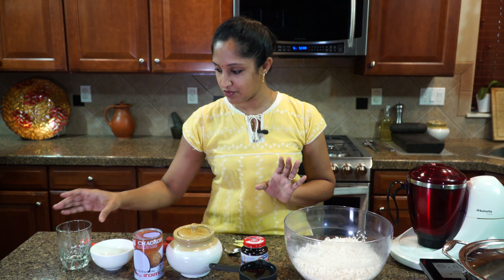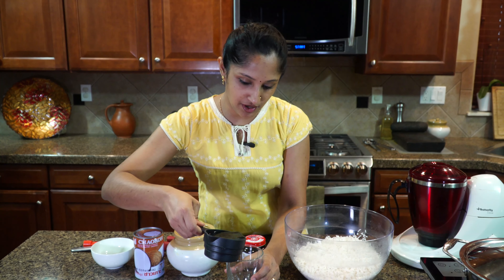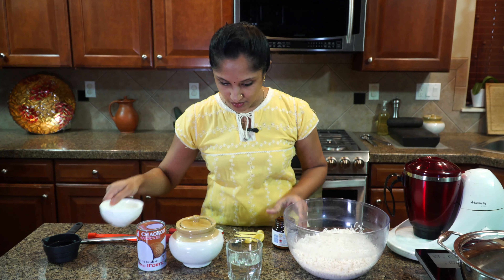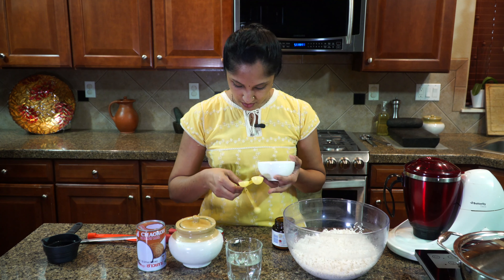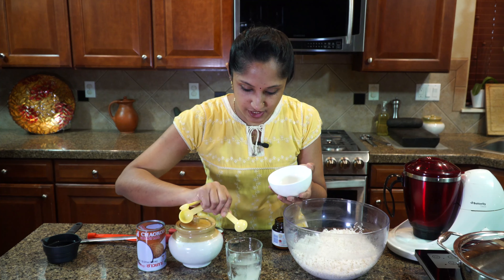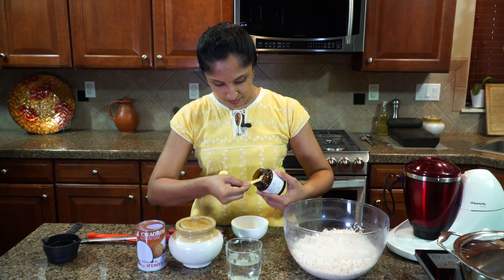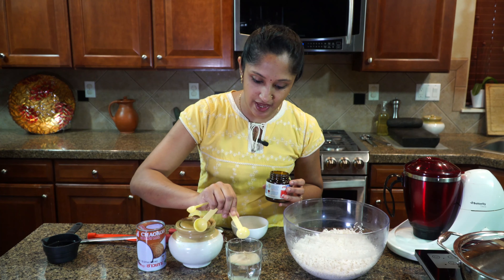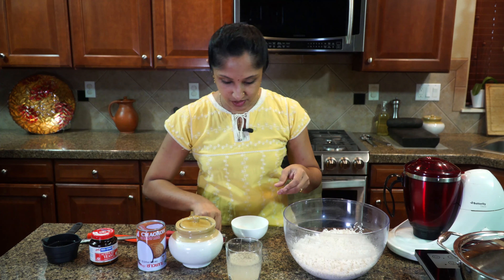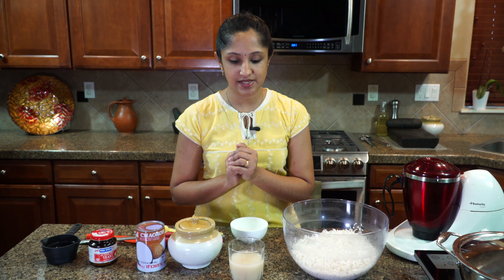First, take a glass and pour in one cup of lukewarm water. Into that we're going to add about one teaspoon of sugar and one teaspoon of dry active yeast. Give that a good mix. The reason I do this first is because we need to get the fermentation started, so I'm just going to let it sit and get that foam to build up.